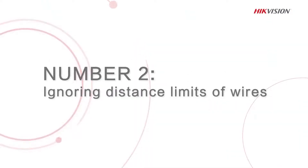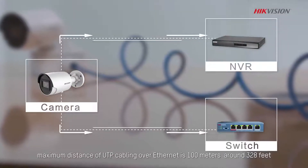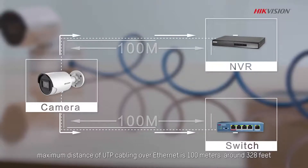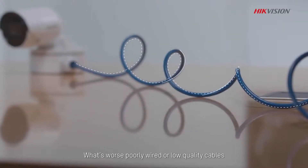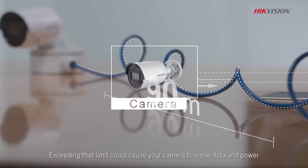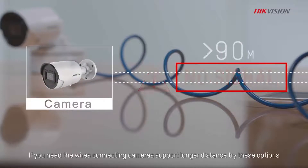Number 2: Ignoring distance limits of wires. We all know that in general, the maximum distance of UTP cabling over Ethernet is 100 meters, around 328 feet. What's worse, poorly wired or low-quality cables can easily reduce that distance limit to lower than 90 meters. Exceeding that limit could cause your camera to lose data and power. If you need the wires connecting the camera to support a longer distance, try these options.